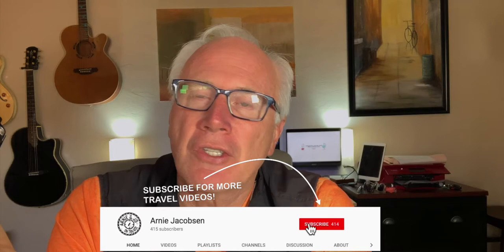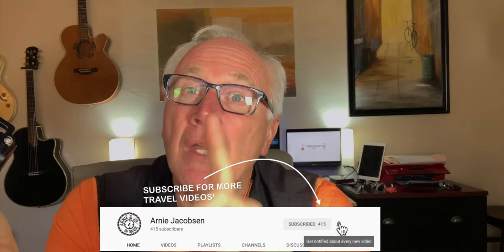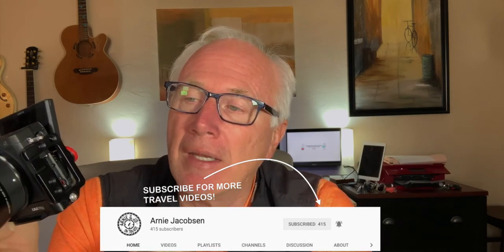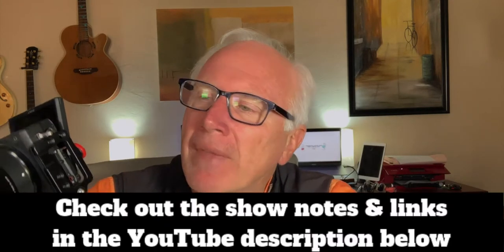Hi, I'm Arnie, and here we talk travel, accessories, and camera gear. If you're into any of that, why don't you consider subscribing? Just click that big red subscribe button down below. Don't forget to click that bell icon also, so you'll be notified whenever we put up new content. Make sure you check out the show notes in the description below for even more details.